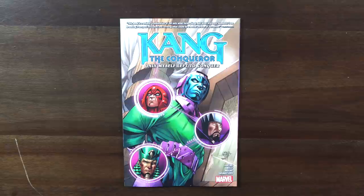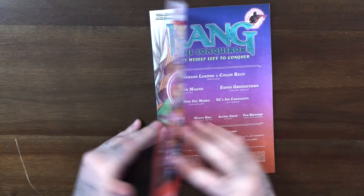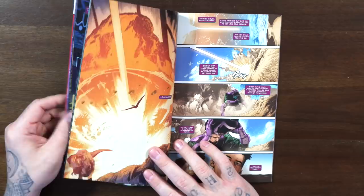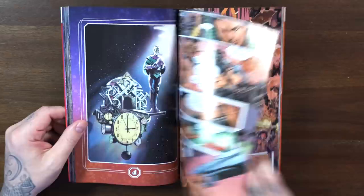Coming out February 9th is Kang the Conqueror: Only Myself Left to Conquer — a five-issue miniseries with 120 pages and a $16 cover price. Written by Jackson Lansing and Colin Kelly with art by Carlos Magno. I really dug this series — it's a deep, touching time-loop story. Basically Kang Prime goes into the past to warn young Kang not to fall in love because it'll ruin all his aspirations, and that doesn't go so well. It had emotion and I thought it was a cool little series.